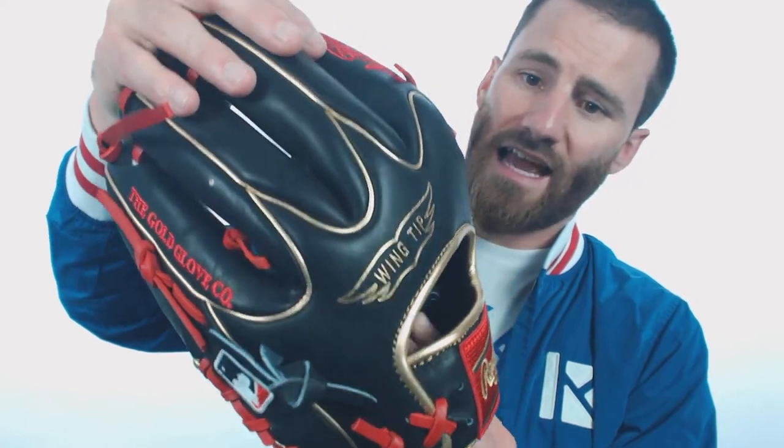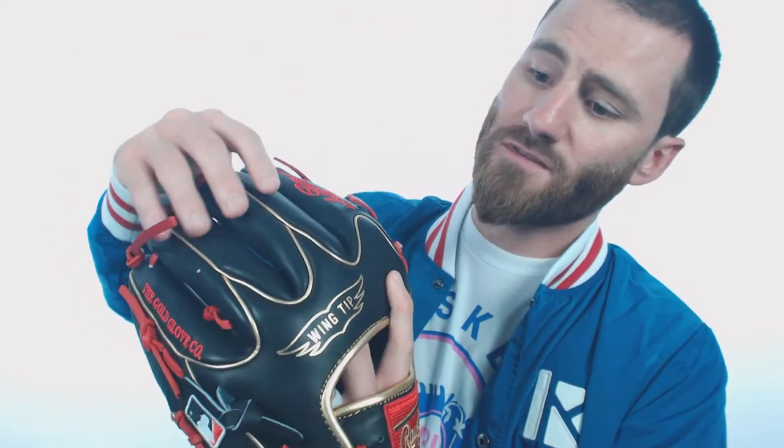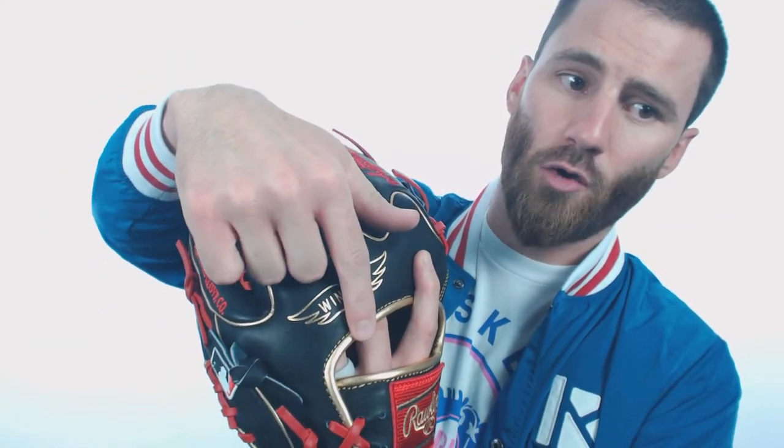One little thing to notice as well is that if you look at the back there, you'll see that it has that special wing tip design. What people have said is that since this binding doesn't go all the way down to where your hand slot goes, it makes it easier on the inside of the glove for your hand — a little bit more comfortable. I've heard other people say that it doesn't really do anything.